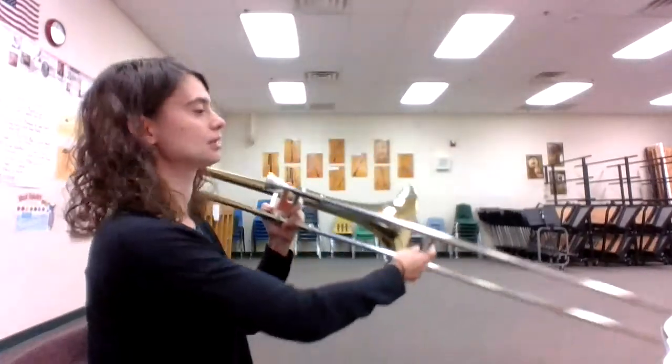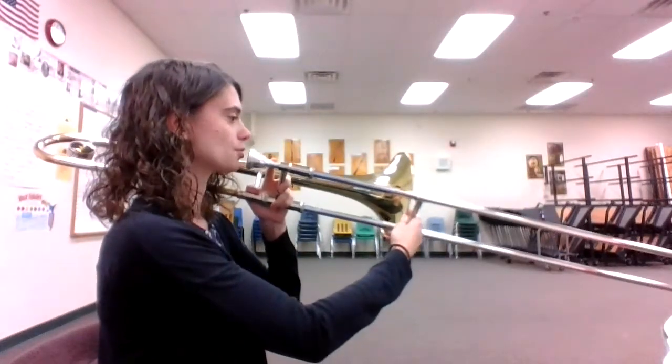This video will help you play number 41 in Essential Elements, 8th Note Jam on the trombone. Here we go. 1 and 2 and ready, go.